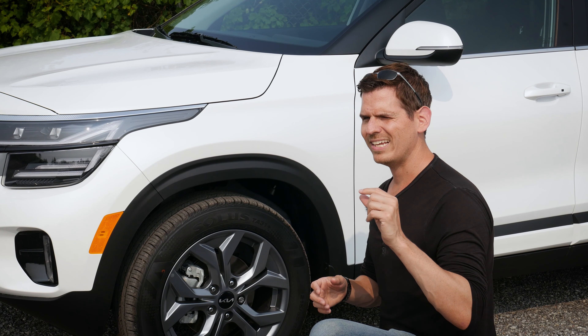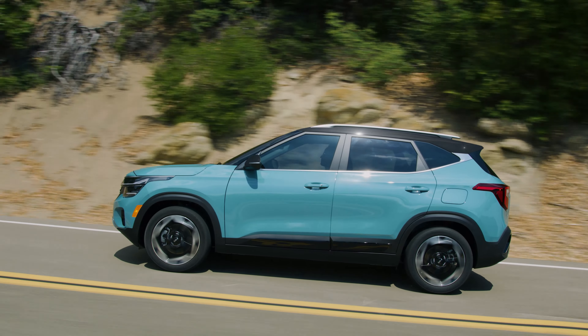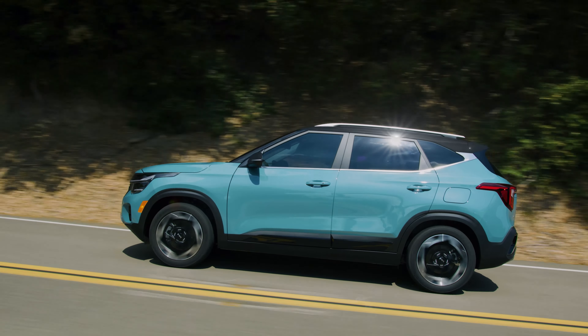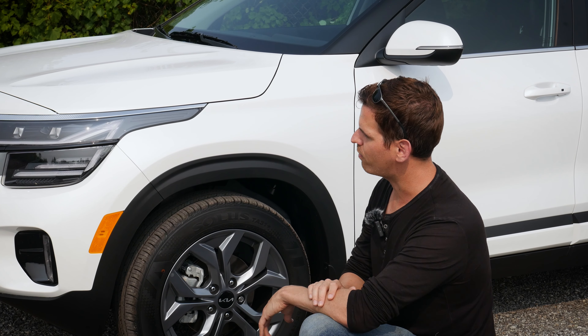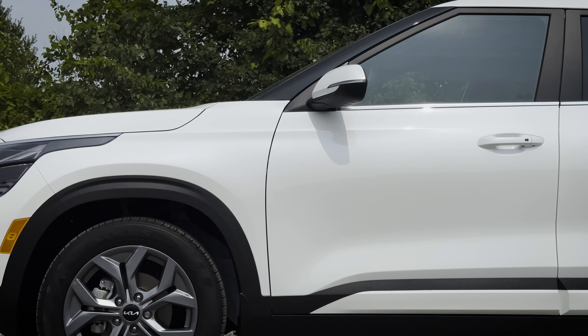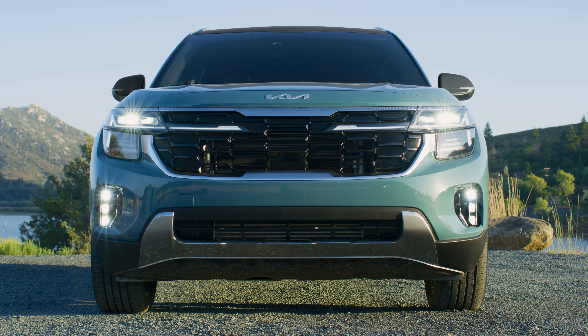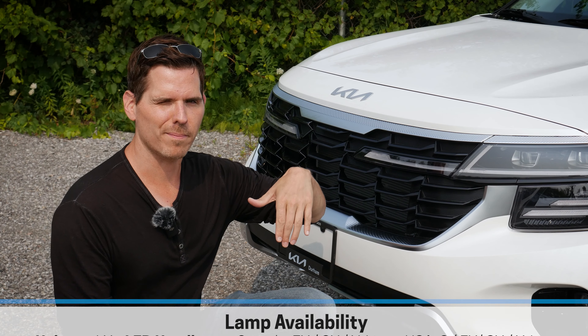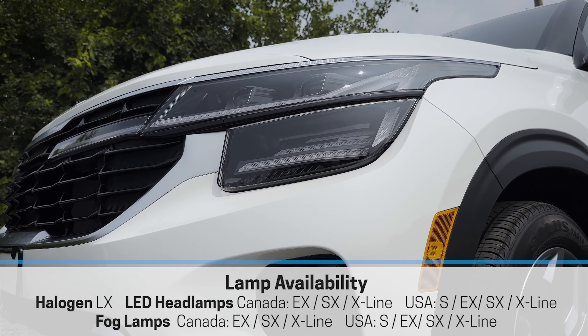All-wheel drive gives you slightly less fuel economy in comparison, but the big benefit is that wintertime you get better traction, so it's going to be a matter of personal preference. There is a nice black highlight that follows all the way throughout the body of the vehicle, and then pushing towards the front end, there is the option for either halogen or LED headlamps. The halogen is just in the base model, otherwise you're looking at LED headlamps, and then fog lamps down below.